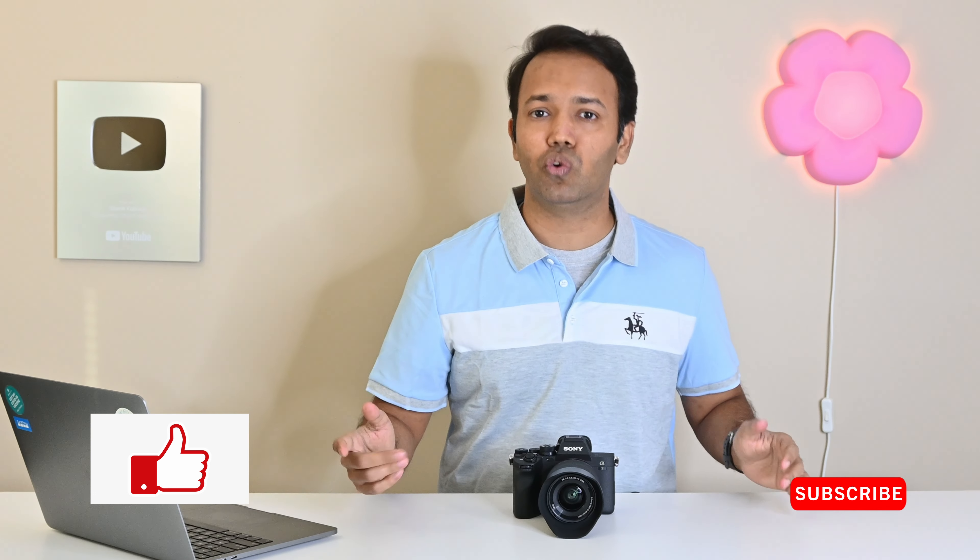That's it for today's review. If you enjoyed this video, give it a thumbs up, share it with your friends, and don't forget to subscribe. If you have any questions or want to share your experience with this camera, please comment down below. And now it's time to go to the second job I had to take to afford this camera. Bye for now and I'll see you in the next one.